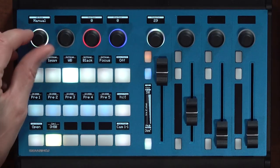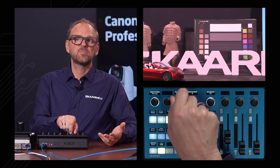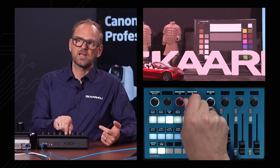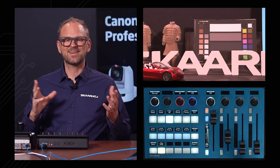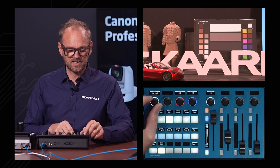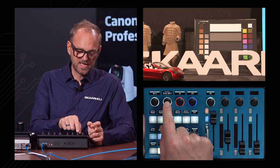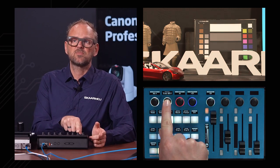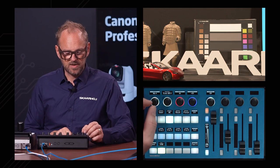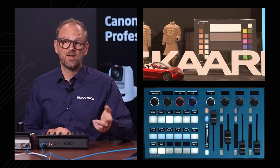White balance settings — obviously we have white balance mode set to manual. That means we can shape the image by turning the red knob and also the blue knob. Those are the classic dimensions — red and blue gain for manual white balance adjustments. But we also have a bank here for executing auto white balance. We can press and hold this button to execute white balance for bank A, and we have bank B.